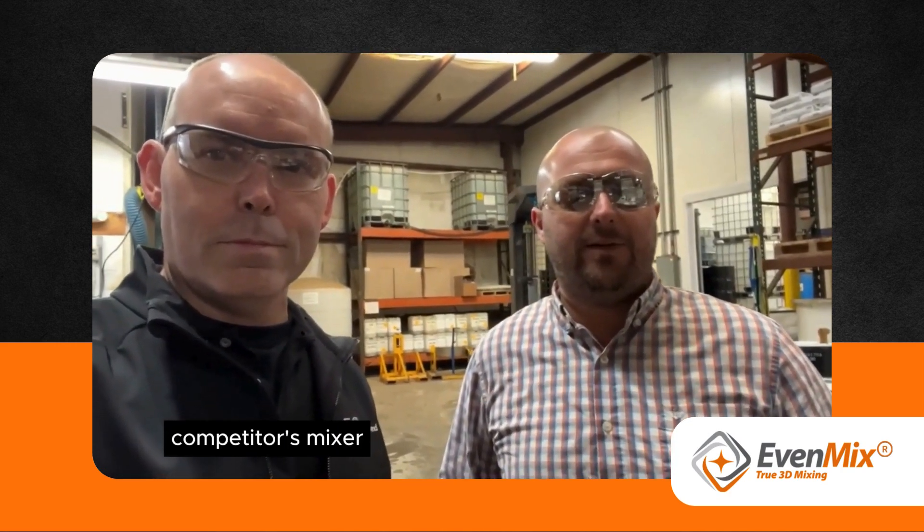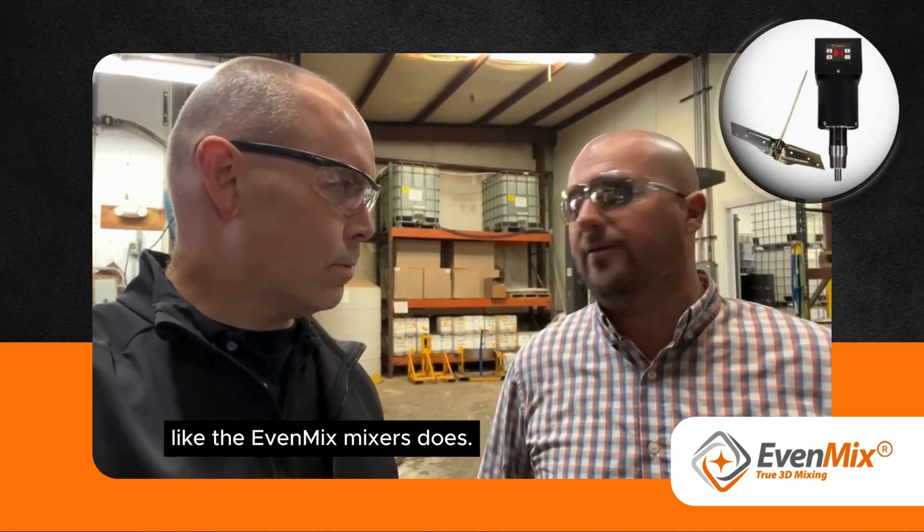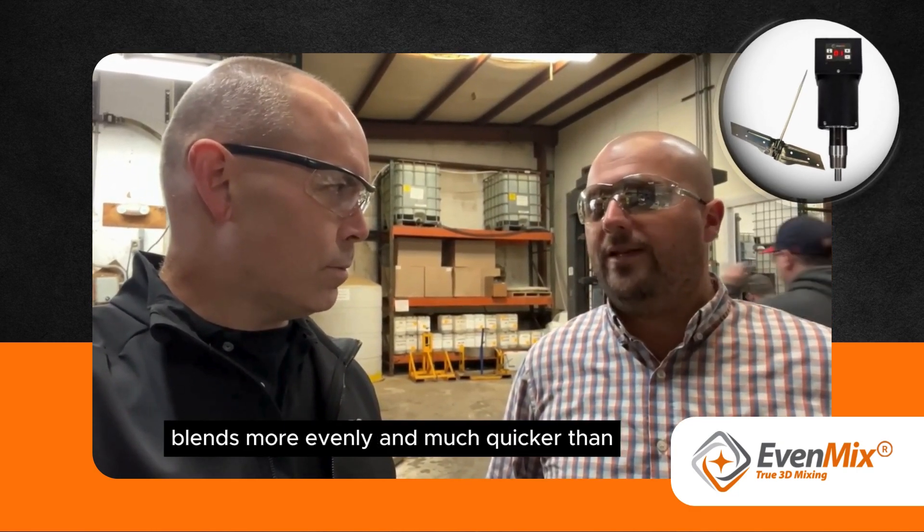We have a competitor's mixer. It worked, but it didn't fold the stuff off the bottom like the Evenmix mixer did. The Evenmix mixer really blends more evenly and much quicker than our other mixer.